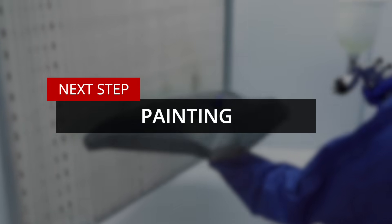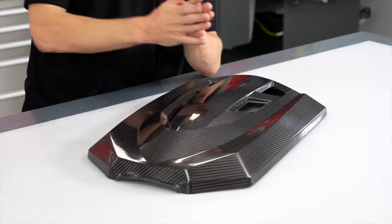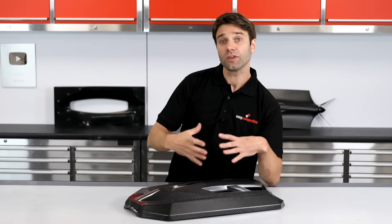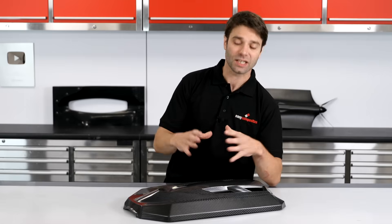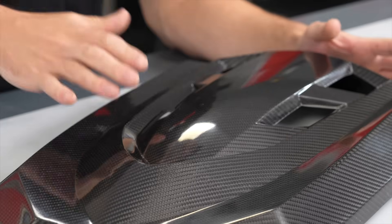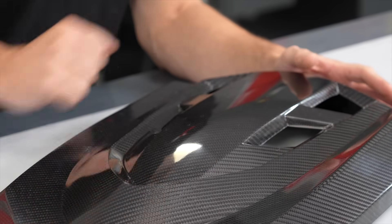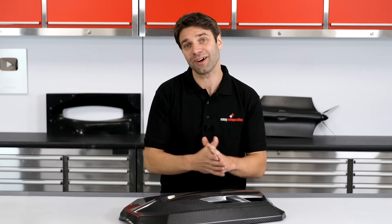The final step in the manufacture of this part is clear coating. This is done to achieve the best possible finish and also provide protection to the part. Depending on the finish and quality that you get straight out of the mould, and how the part's ultimately going to be used, clear coating may not be necessary or even desirable. For instance, in motorsport, you might just want the part to be as light as possible, and adding paint is only going to add weight. But for most cosmetic parts like this, they will be clear coated, and honestly, this step of painting the part can be one of the most time consuming in the whole process.